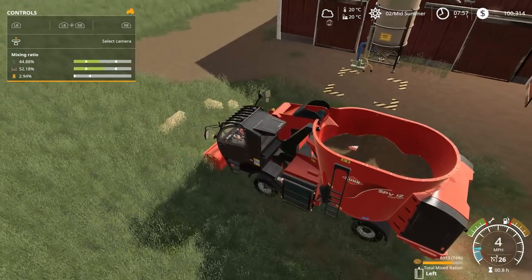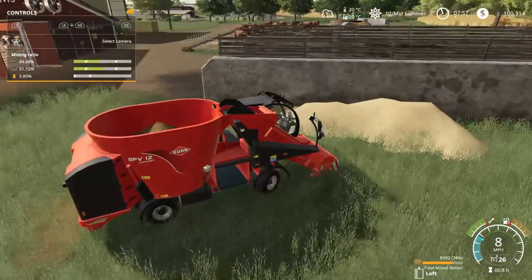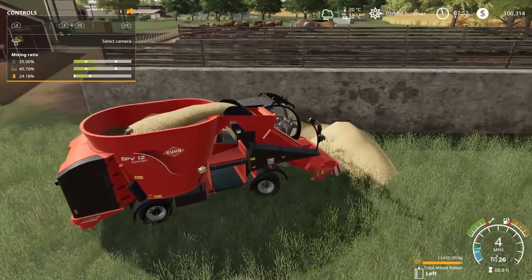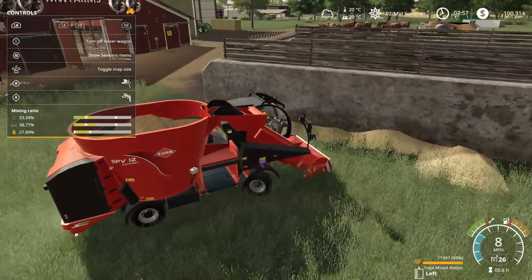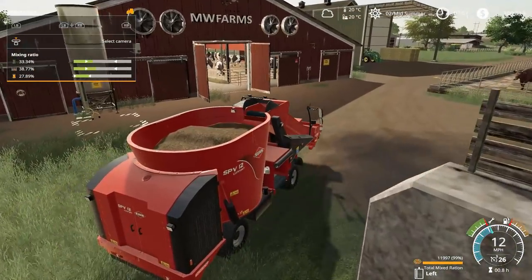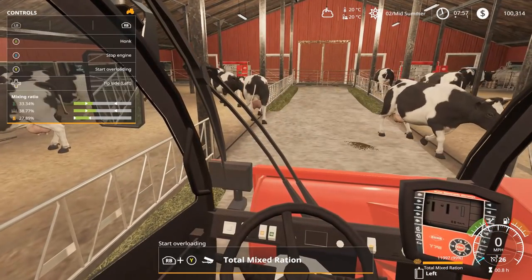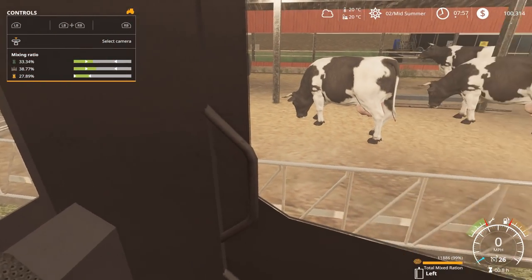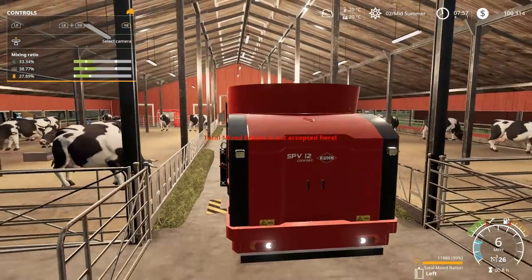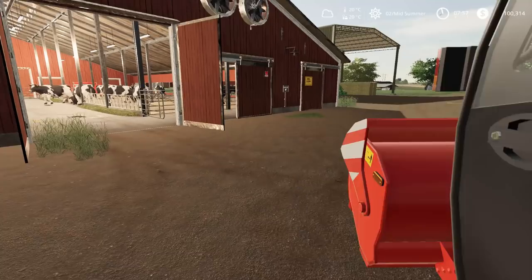It's amazing how well it picks up straw and grass off the ground. Let's grab some of this stuff over here as well. Is it straw? Yeah, it's straw. We should be able to top this right up. 11,997 — 99%. Let's go dump this into the steam barn. All right, dumpy dump. That was perfect — it was like 100 liters that came out. We got a full truck full of TMR. It's ready to rock and roll for next time. Better close this gate, make sure our cows don't get out.